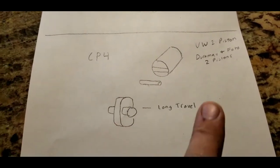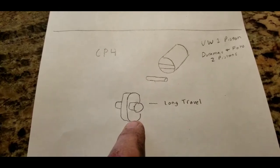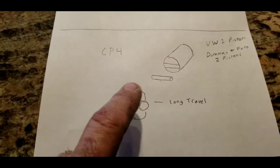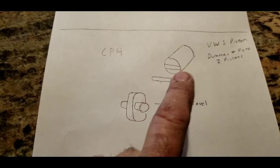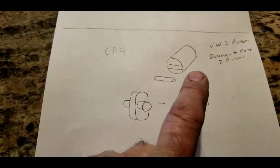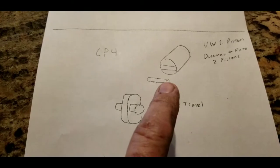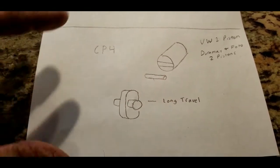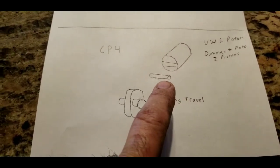Here's how the CP4 works. Inside the pump it has like a camshaft, and as this thing rotates it has like a roller — like a roller lifter, if you know what a roller lifter looks like — a small roller on the end of a little piston that looks like a lifter. The roller is actually a little bit larger in proportion to what I've drawn here.